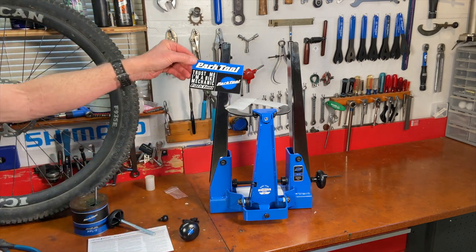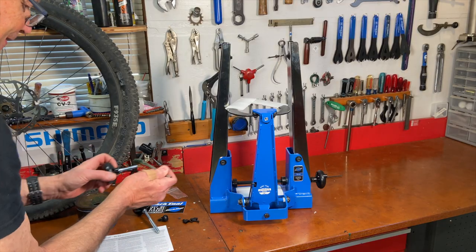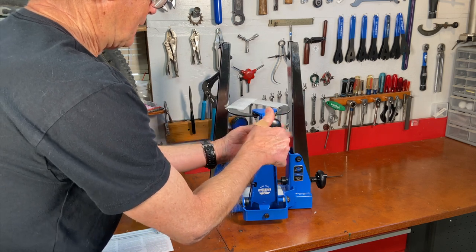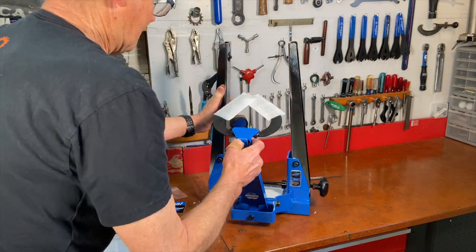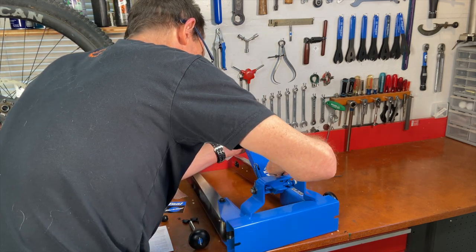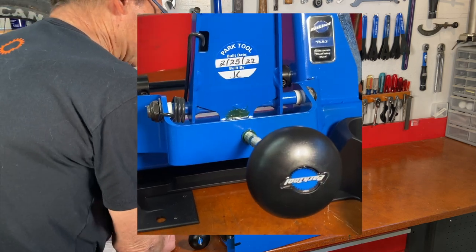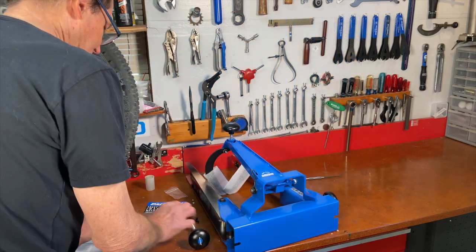I love that sticker — "Trust me, I'm a bike mechanic." Pretty cool — they've got the build date right on it: February 25th, '22. Built by — hey, could be JC, could be JL, which would be my initials.